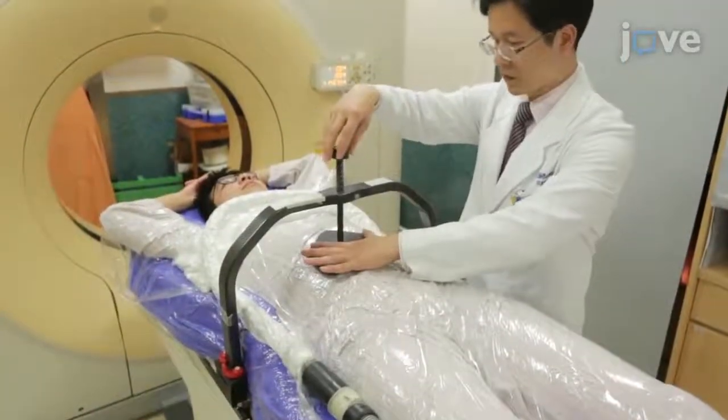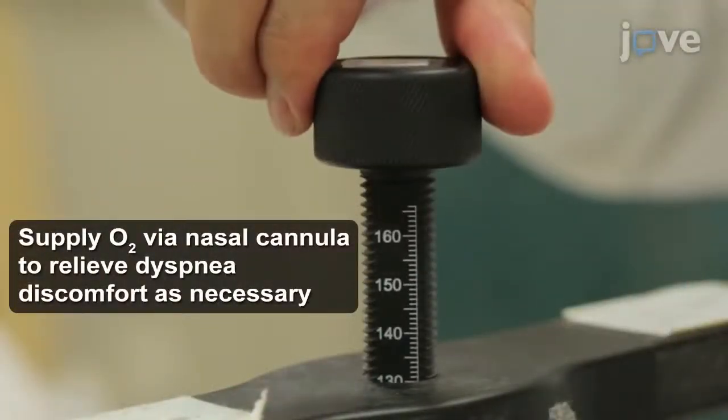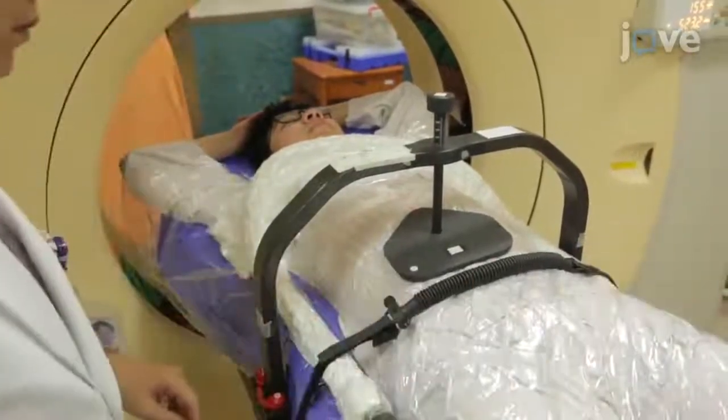Apply an abdominal compressor and mark the depth of the compressor. Then, place a breath-tracking sensor on the chest wall and monitor the respiratory waveform.